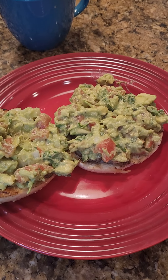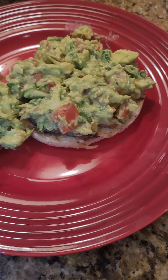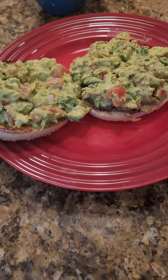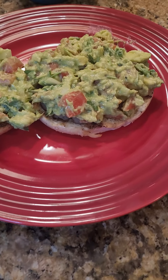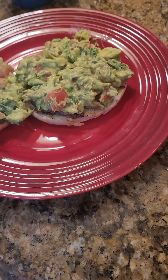Thank you for watching Dad's Got Eats. Add your favorite coffee to our breakfast guacamole bagel stuffed sausage. Don't forget to bookmark, follow, and share with your friends. This plate is amazing. See you in the next episode. Bye!